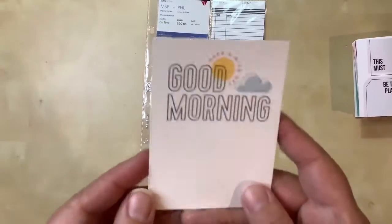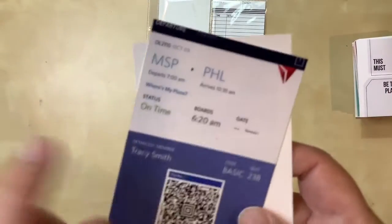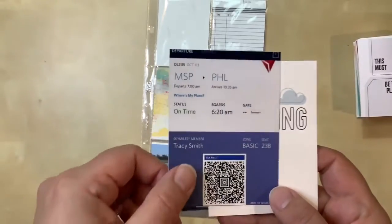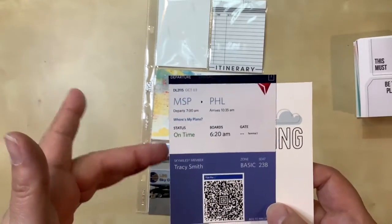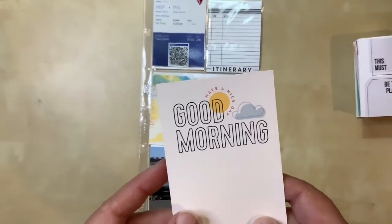For this pocket I selected a card that says 'good morning,' because we had a very early flight - we had to get up at the crack of dawn. We actually stayed in a hotel the night before so we could jump on the shuttle, get to the airport within 15 minutes, and not worry about it. It was a very early morning, but a good morning because we were off on a trip.